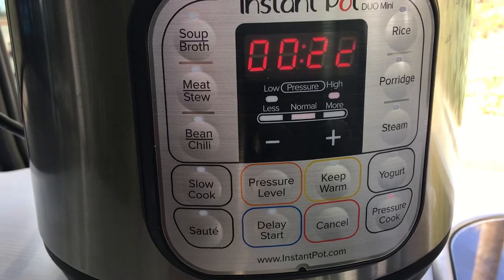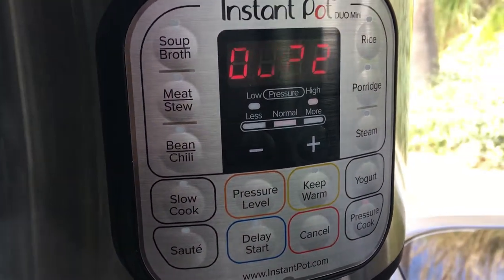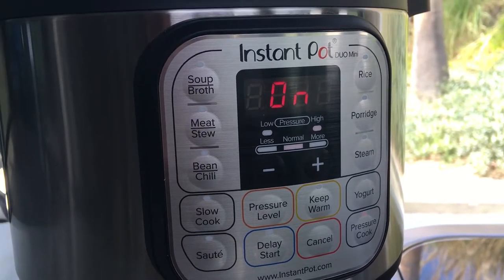This is the moment when it still let me edit the time — it'll turn on in a second or two. There we go. Now it's drawing on the battery.